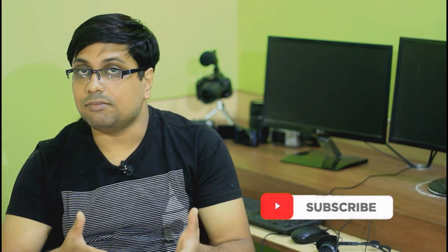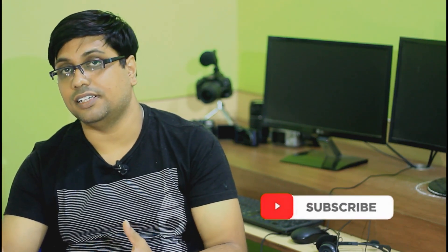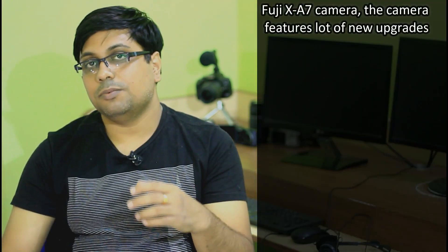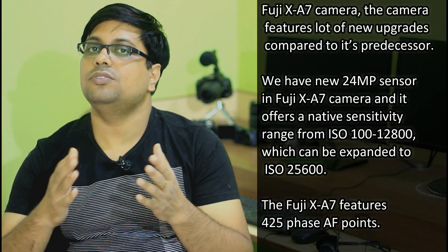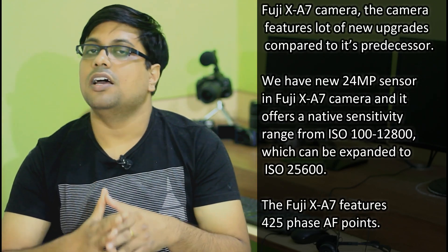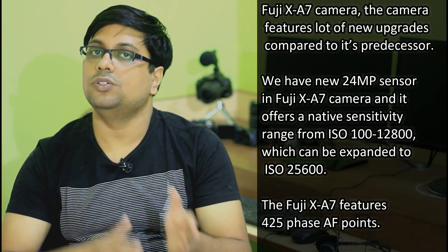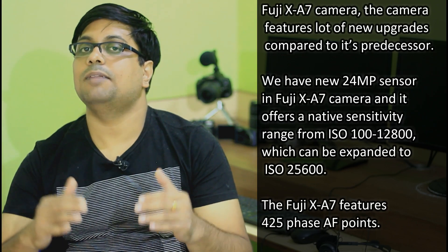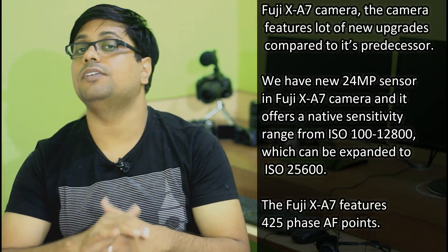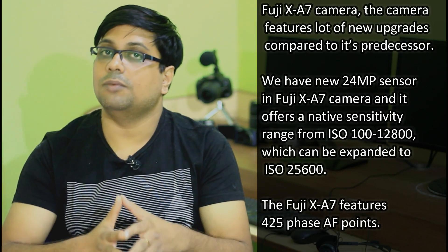The price of the camera is $699, which is really amazing. Now let's talk about the specs. We have a brand new 24MP sensor, and the ISO range starts from 100 to 12,800 in the standard range and can be expanded further up to 25,600, so it's a usable ISO range.